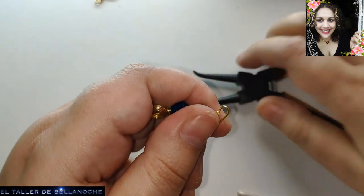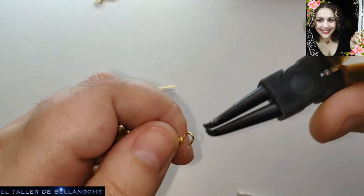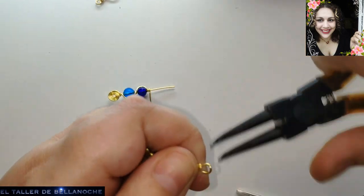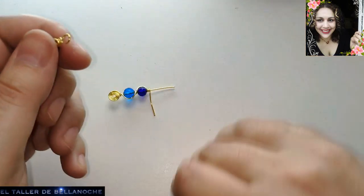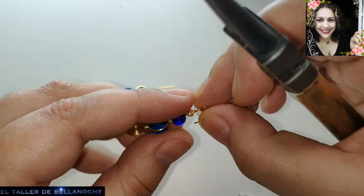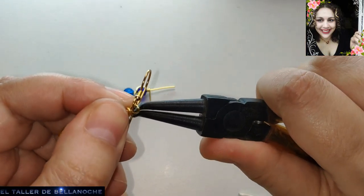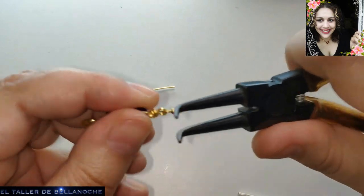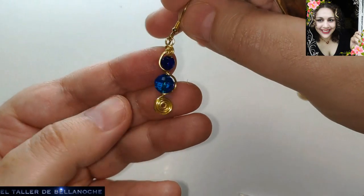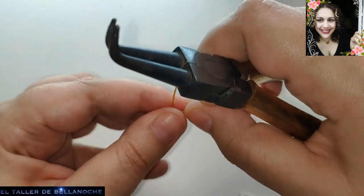The only thing left is to make a setting to attach the little hook — the hook that is handmade with antialérgico material. That is why they are often made by hand, either because one can't find the right color or because one prefers it to be antialérgic. We have one of the earrings finished. Let's finish the other.